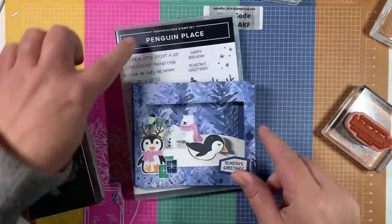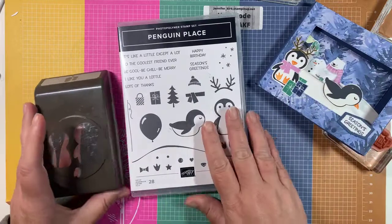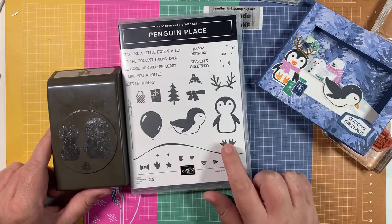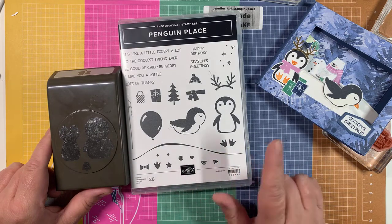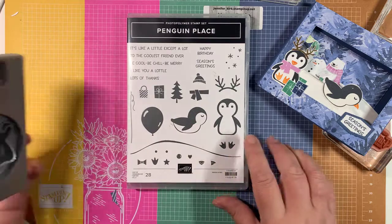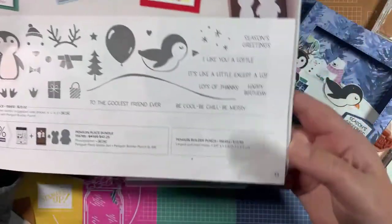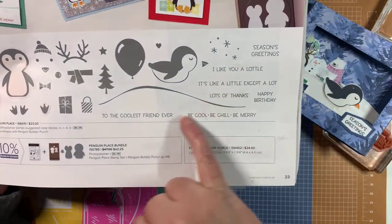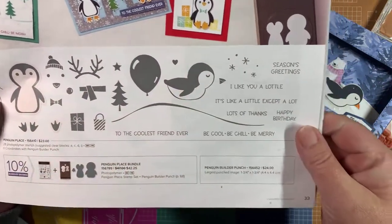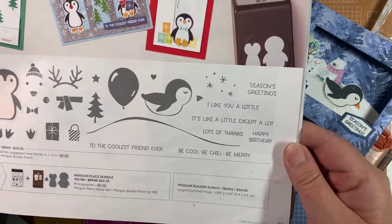We're going to use the Penguin Place. This is a bundle in the new July to December mini catalog and it is super cute. It's a penguin builder punch as well as a really cute stamp set. If you're looking for it in the catalog, it is on page 33. There are lots of neat little sentiments — it's good for birthdays, Christmas, and just winter scenes. It's really versatile and super adorable.